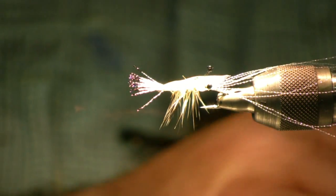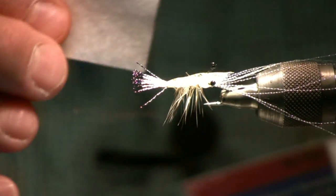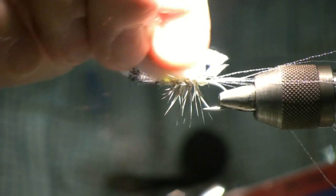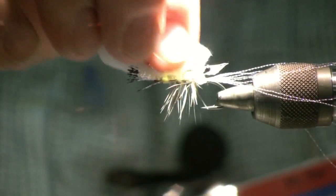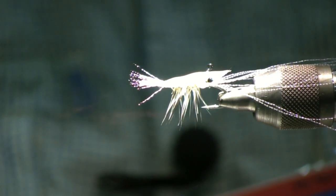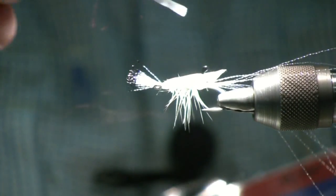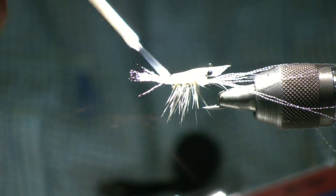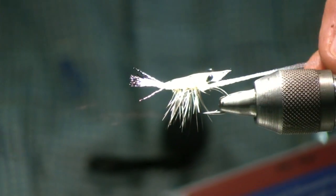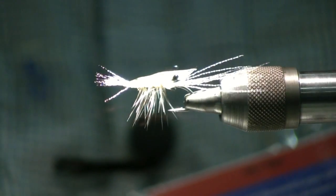The final step is taking an alcohol prep pad and wiping the top off to clean everything up. Let that dry for a second or two. Then we're going to finish it with some Sally Hansen's Hardest Nails — go ahead and hit the body itself and then the eyes. One final trim on the front of the fly, cutting on an angle. And there you have the completed fly.